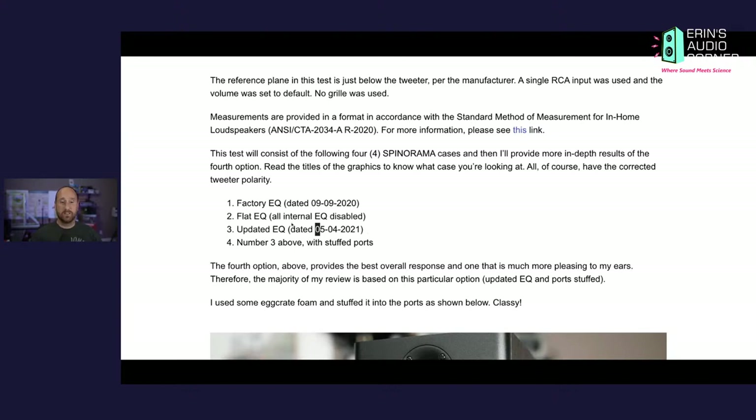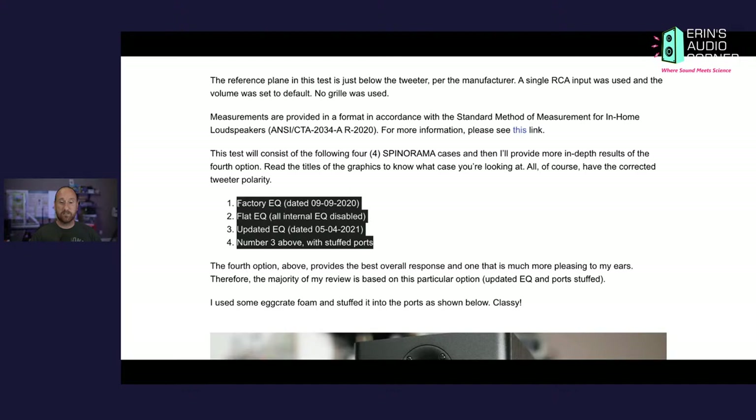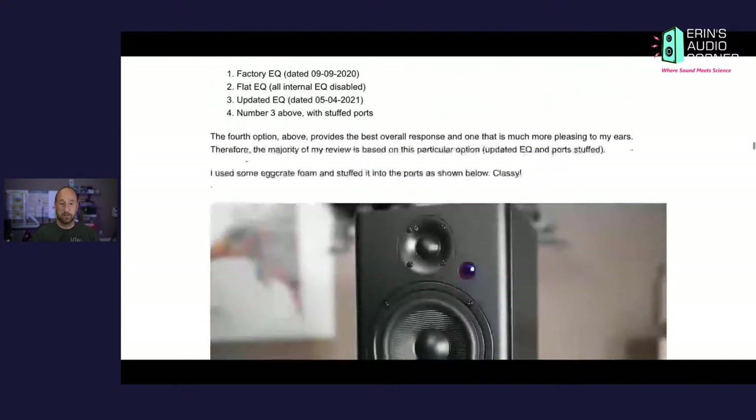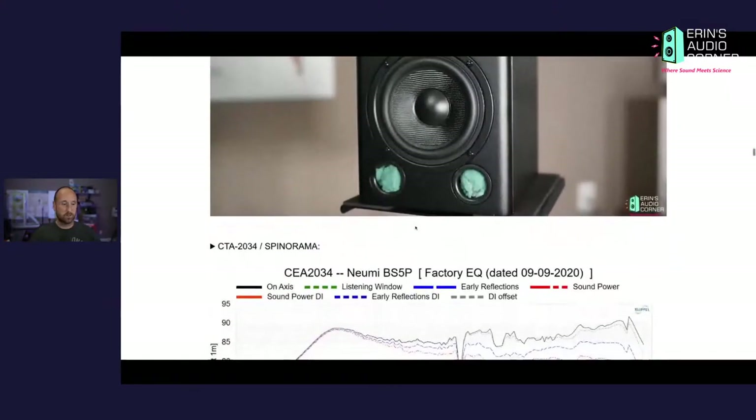In total I've measured this speaker five times — my initial round plus four times in this round. We're really only going to focus on the fourth result, but I do provide the first three spin data sets as well.